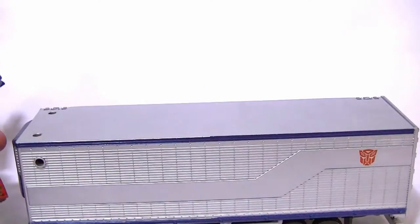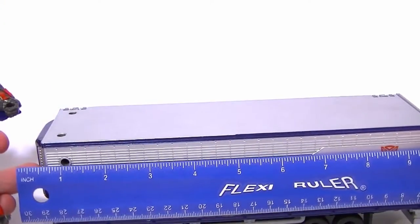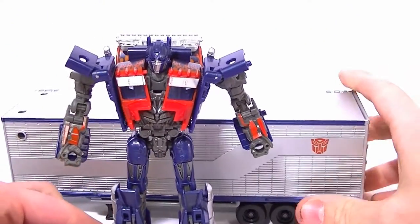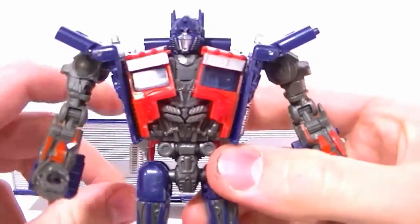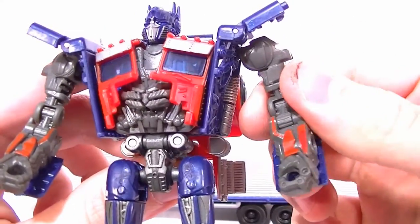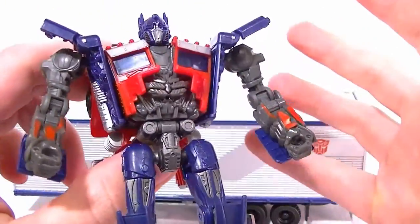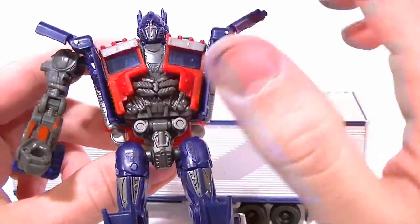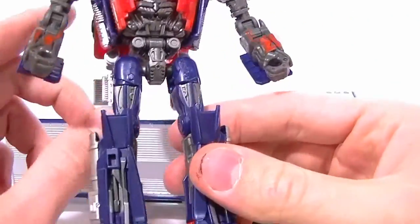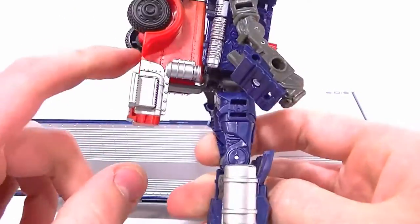The trailer measures nine and three-quarters inches to the front of the blue part, so it's a good-sized trailer — it stands a lot taller and bigger than Optimus. It's actually a really solid figure. The dark gunmetal isn't necessarily the right color choice for the molded parts, but it does give the figure some nice contrast against the silver parts. The biggest complaint I have is the backpack — it's not even close to accurate, they just shoved the whole front end of the truck up there.